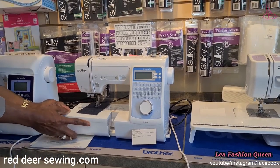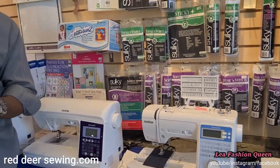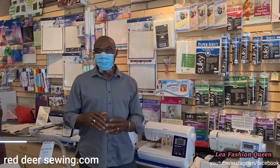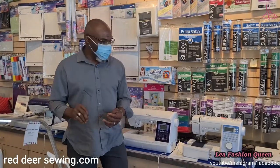All the machines we sell here will go through nine layers of denim, regardless of whether it's a small machine or the most expensive one. When you get to some of the bigger machines, they can go through 20 layers of denim — I'll point that out when we get there.